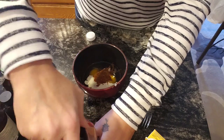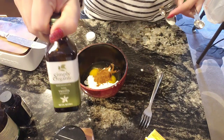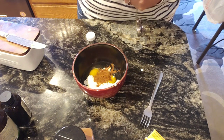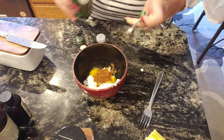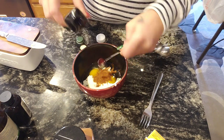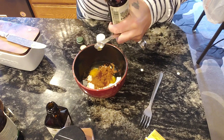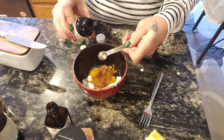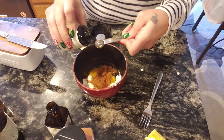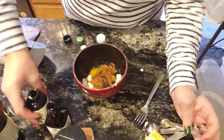One teaspoon of brown cinnamon seems like a lot but it's necessary — we don't want this to taste like eggs, we want it to taste like a pancake. Then I'm going to put in a half teaspoon of vanilla extract and a half teaspoon of maple extract. Be careful on the extracts you're buying — some of them have sugar. I buy the organic kind and I get the maple one for about five bucks off Amazon with no sugar added.